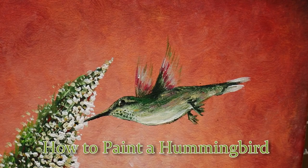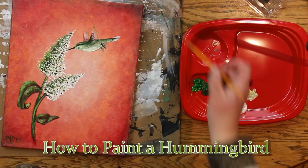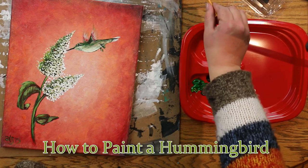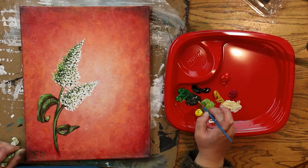Let's learn how to paint this beautiful hummingbird. I've already done a tutorial on how to paint the butterfly bush — the blossom you see him feeding at — and also a tutorial on how to paint the fire red background. I'll put links for both in the description below. You can use either acrylic paints or oil paints for this and it'll work just fine.